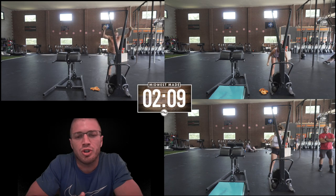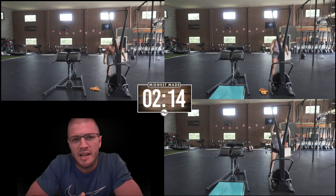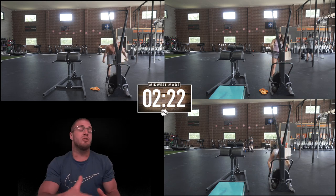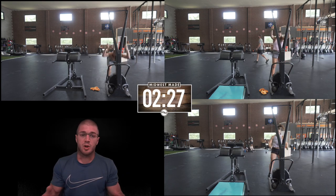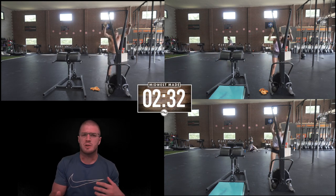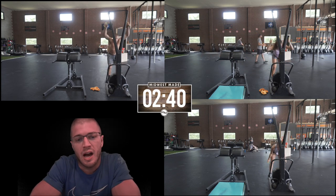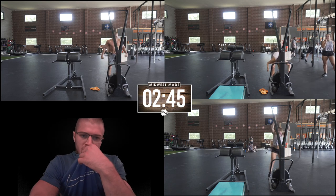If your GHDs aren't great and you don't do them often, I wouldn't start with 100, because GHDs are really known for delayed onset muscle soreness — DOMS. If you don't do a lot of GHDs and then suddenly do 100 in a fast workout, you might not be sore the next day but the day after that could really hit you hard. That's what I've always found with GHD sit-ups.